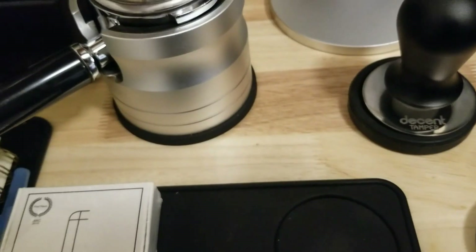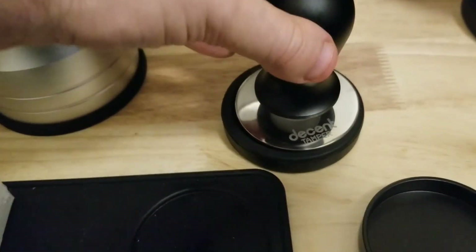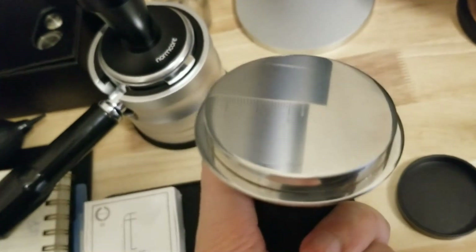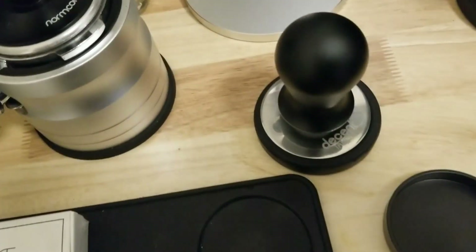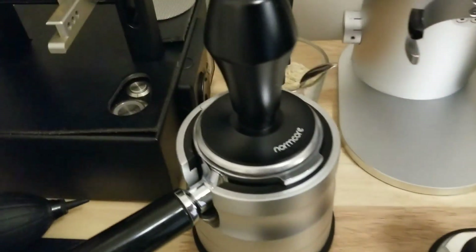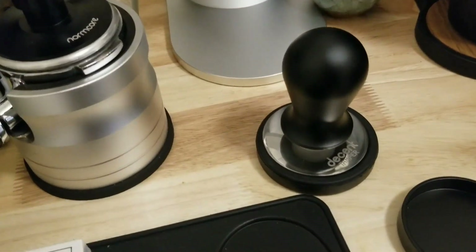Maybe we should look at the instructions — I haven't done that yet. The Decent, I like this one. Here's one difference: it has a shiny base — let me wipe that off. It's more of a shiny base. Doesn't make a difference probably. It still gets coffee stuck to the bottom, and I think this one's gonna be the same. The version 3 looked the same and it got coffee stuck to the bottom.